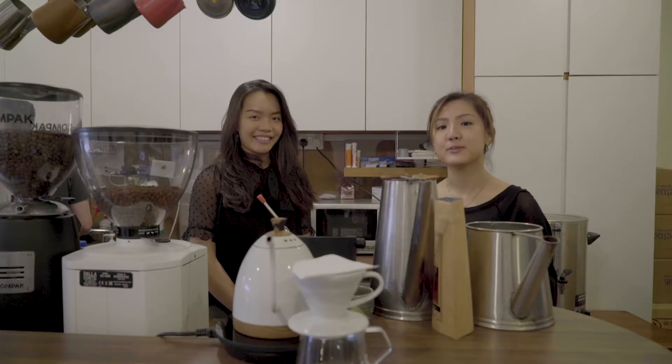Hi everyone, my name is Samantha and I'm from Tiongho Specialty Coffee. Today I'm going to walk through the brewing of traditional coffee.